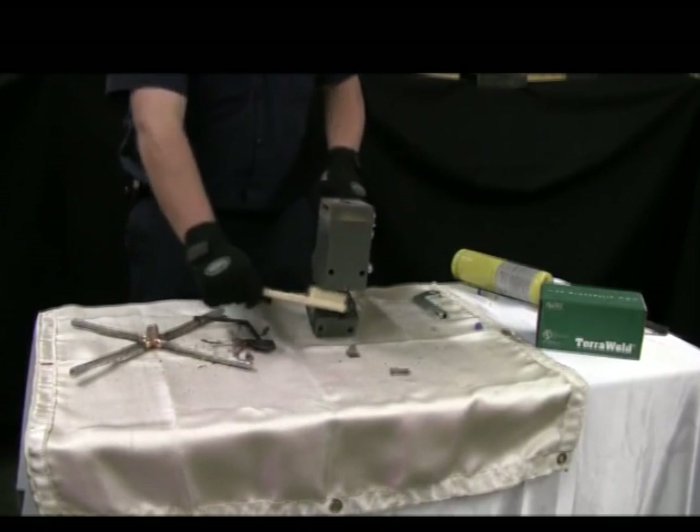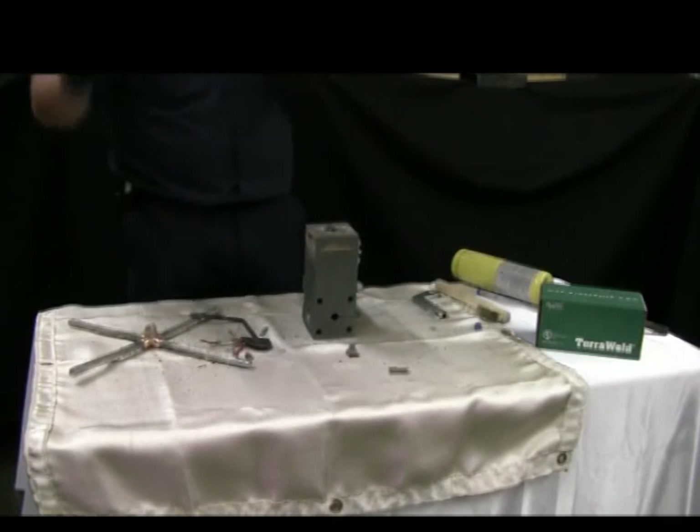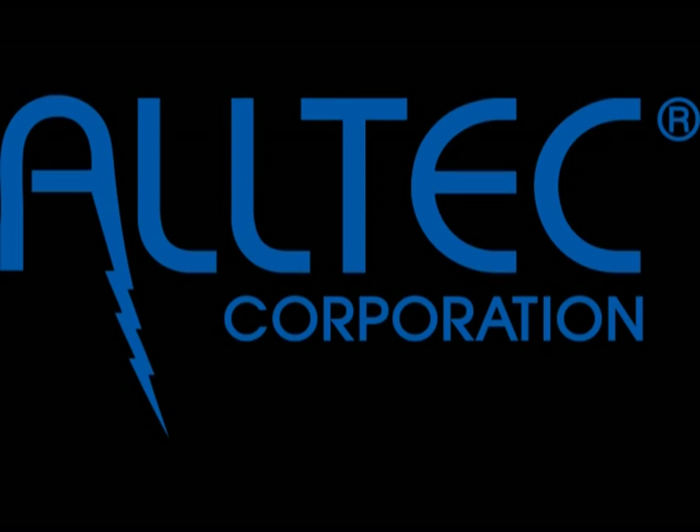All-Tech's TerraWeld products are a simple, cost-effective, and everlasting solution for your exothermic needs. Take care. Thank you.